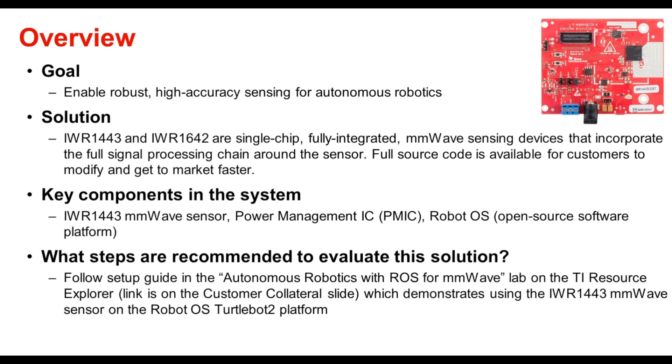Our goal in using millimeter wave in robotics was to enable robust high accuracy sensing for autonomous robotics. TI has come up with a solution in the form of an IWR 1443 and IWR 1642, which are single-chip fully integrated millimeter wave sensing devices that incorporate the full signal processing chain in the sensor. The full source code in the form of the millimeter wave SDK software from TI is also available for customers to modify and get to market faster.